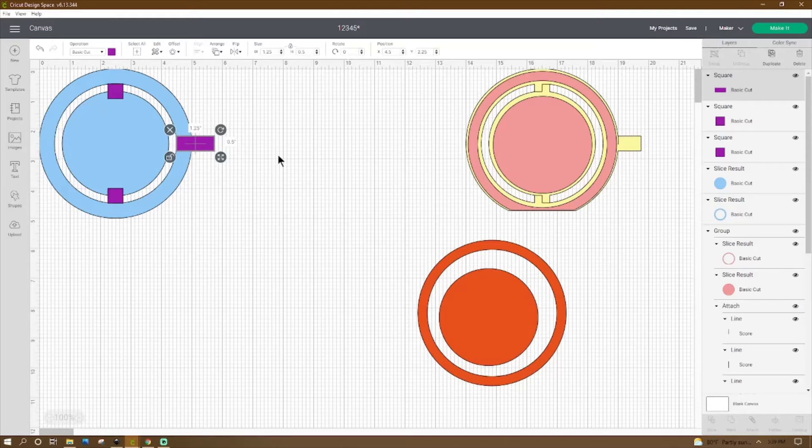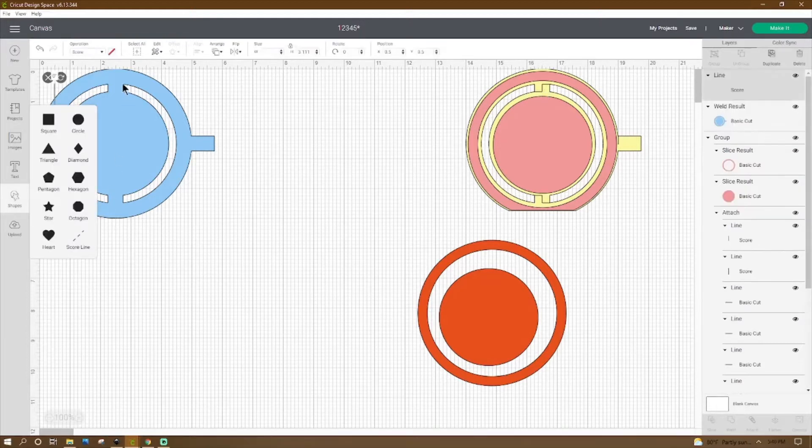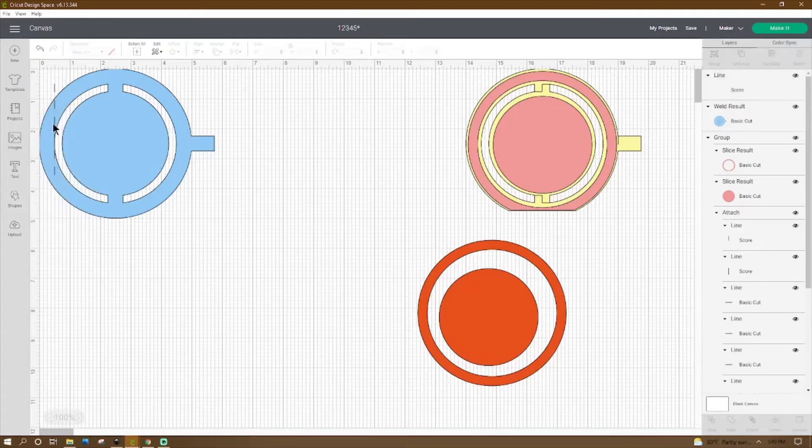Yeah, that works. So now that we have these three pieces, we're not going to weld anything else to it. Go ahead and select these items up in the corner and hit Weld. Now we have created our ring with the circle in the middle. What we need to do now is make this so it is able to open and shut. I like to get a score line and place it in the middle. But if we go and select it and hit Align, it's not going to put it at two and a half because of this tab.